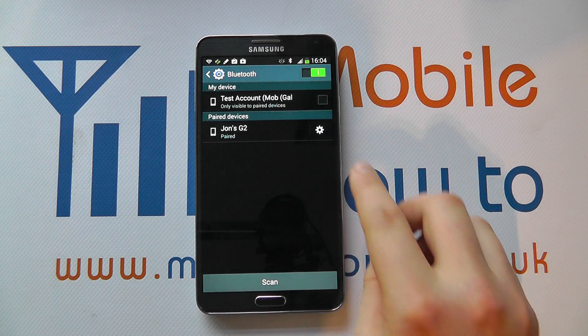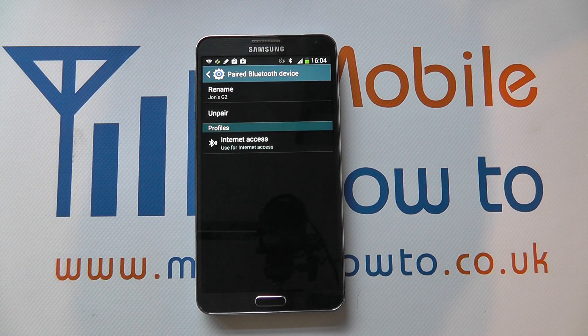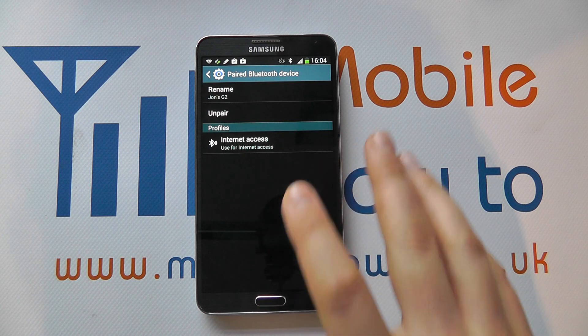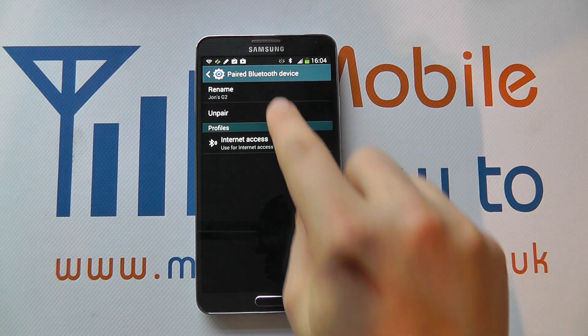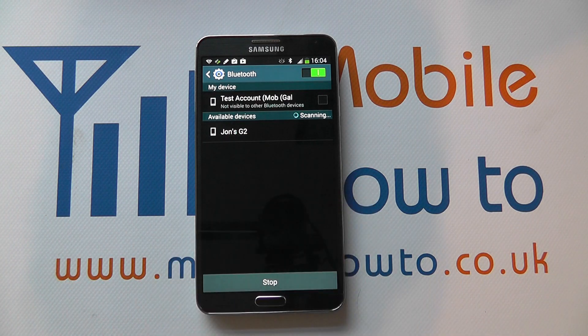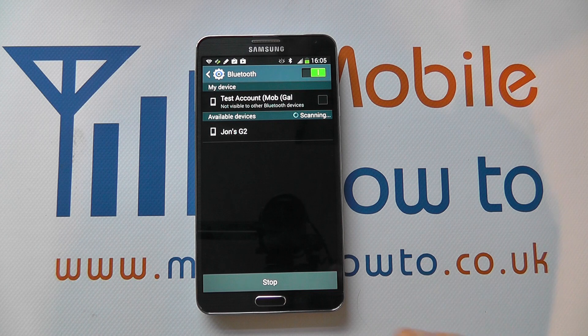Now that we've paired the two, we get a little cog icon with some settings, and depending on what you're connecting to will depend on what actions you have. The best we've got here is to use the G2 for internet access, but you can see I can rename it to something more suitable, or I can unpair it which forgets the G2. Although it still sees it, I'll have to put in the pass key again to actually be able to connect to it.